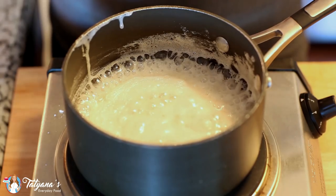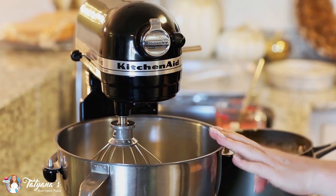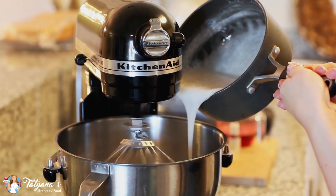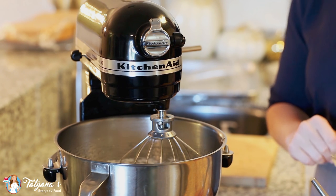Once the mixture comes to a simmer, set your timer for three minutes. My sugar syrup is ready, and now I'm going to turn my mixer back up to medium speed and pour in the sugar syrup slowly while whisking at the same time. Once all the sugar syrup is added, keep whisking for about a minute, then add the remaining ingredients.